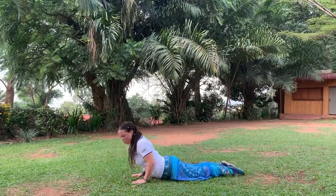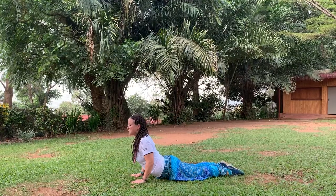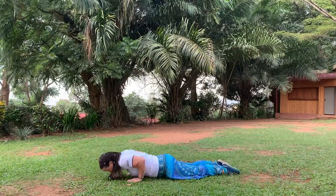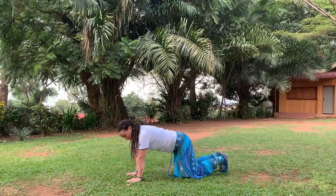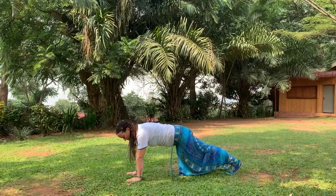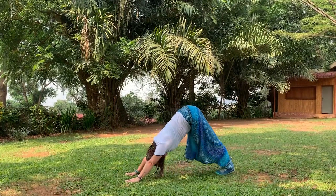You can always shorten those plank poses and just do them on your knees. Inhale, come up. Exhale, back down. Inhale, onto your knees. Or inhale, straight back up into plank.